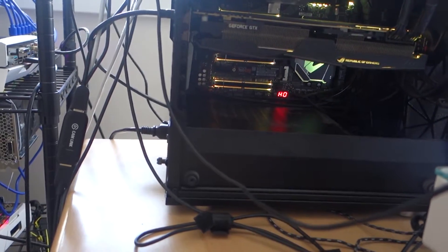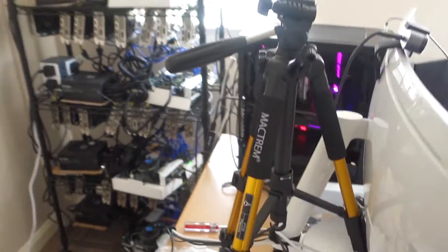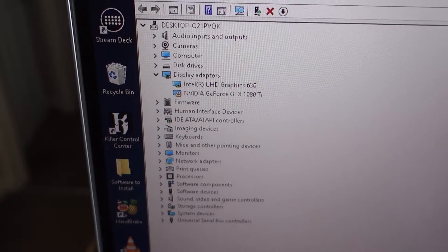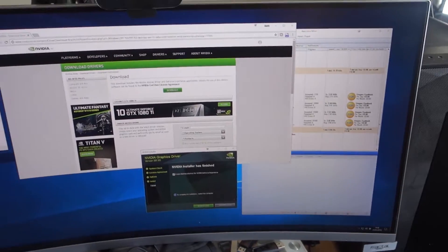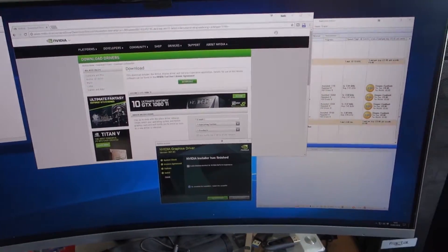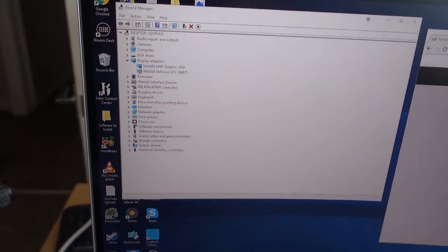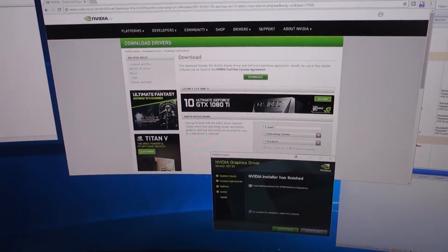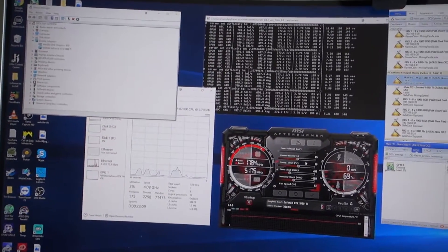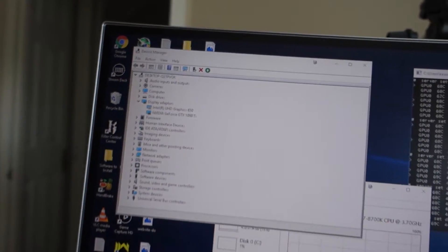So the graphics card is out and everything is put back together. Unfortunately, my 1080 Ti wasn't showing, so I had to reinstall the drivers and now I'm going to restart. I just assumed because it was working before, it would be okay when I took one out. All I had to do was uninstall the Nvidia drivers and reinstall them — everything is good now.